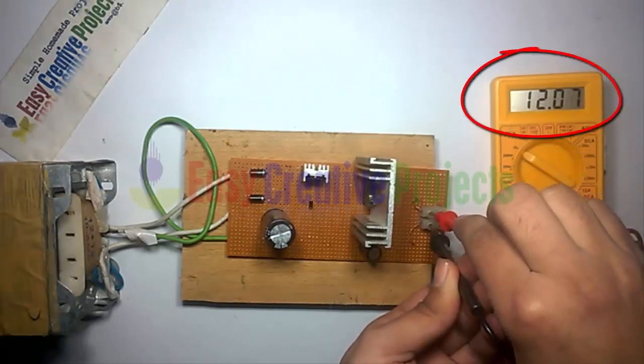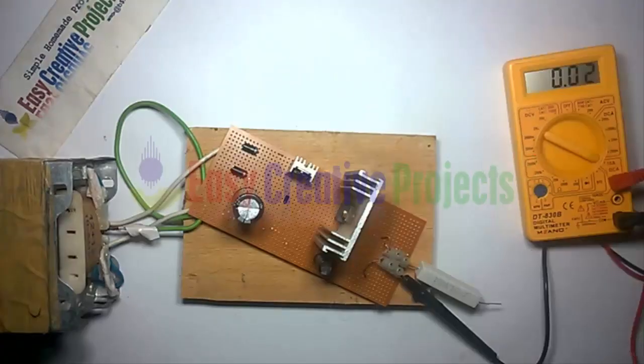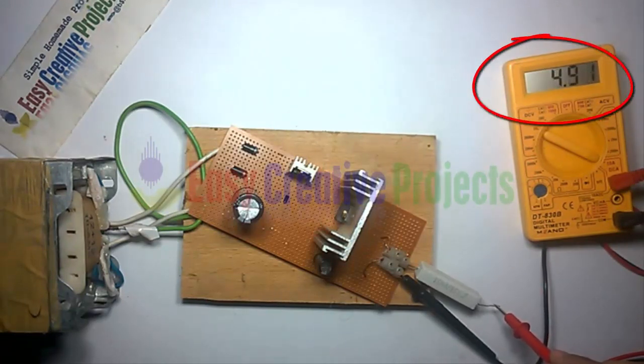You can see the output voltage is 12 volts. You can see the output current is 4.9 amperes with a 10-ohm resistor load.